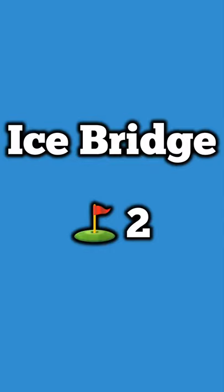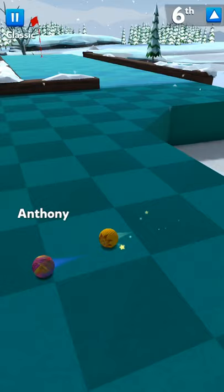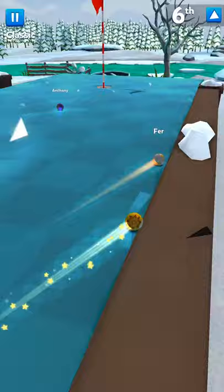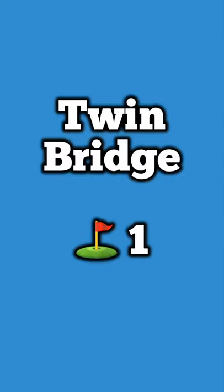Ice Bridge, done in two shots. To start, you'll want to yellow it to make sure you get far enough on this but not too far that you fall off. It should open up this way — I just learned this recently — and then as long as you hit it hard enough and accurate enough, right in there for two.